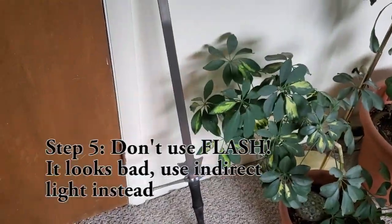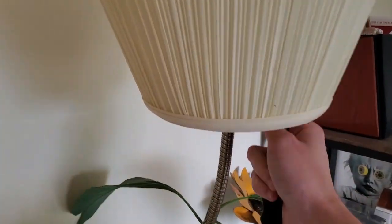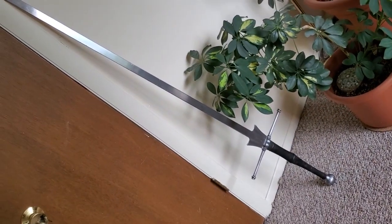Step five: we don't need flash on these. Swords reflect light and it looks bad. Instead, get a nice little lamp and turn it on. Everything looks good with a lamp, and now we've got a nice little sword photo.